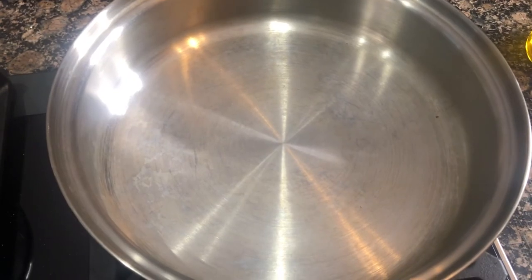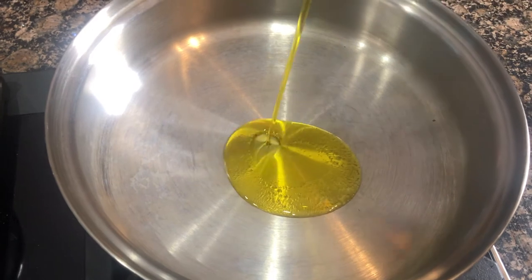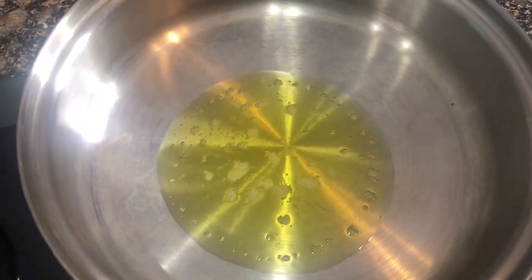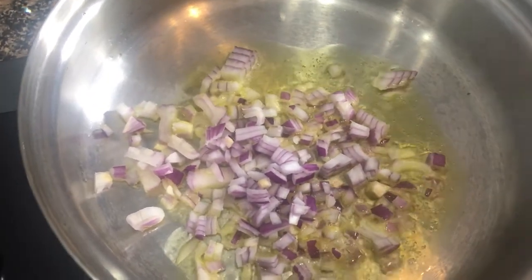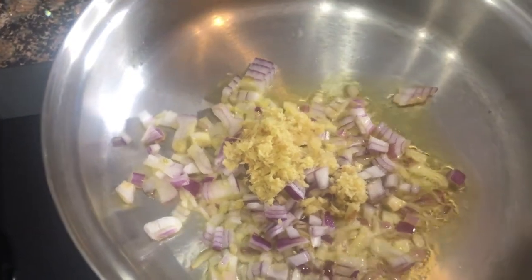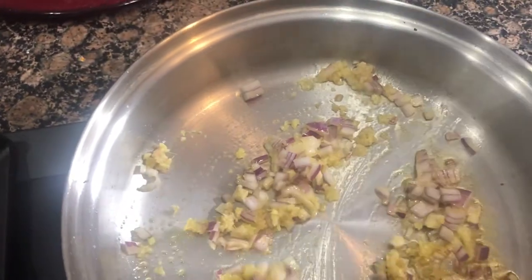My flame is on and my pan is heated. I am going to start with some oil and then add onion, ginger, and garlic, and sauté it until it is light and transparent. I am cooking on medium heat.